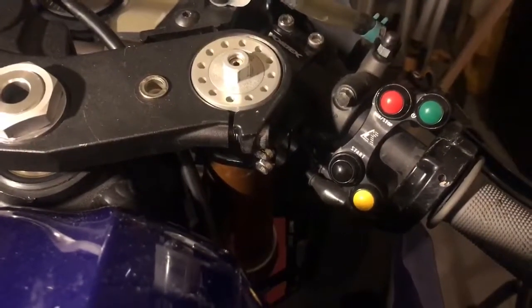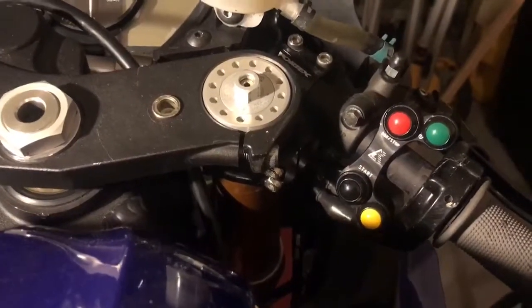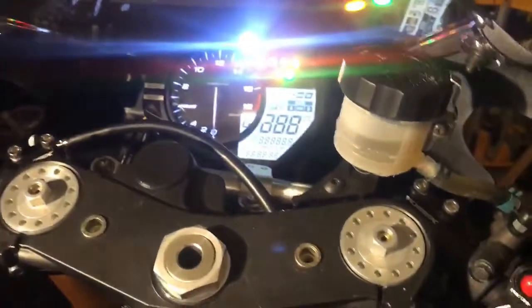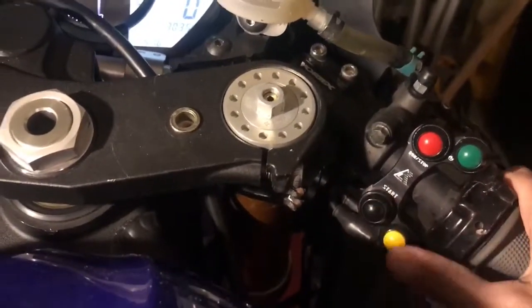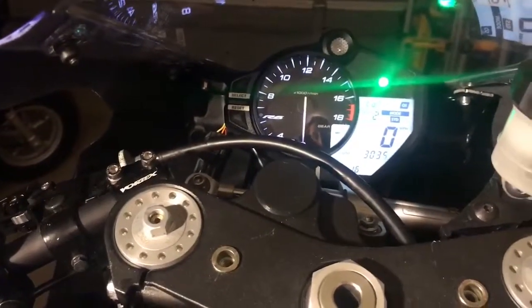What it does is removes the toggle switch for your power and incorporates it into the buttons here. So you have your power, your run stop, and your starter, and then you still have your mode button to change your braking maps.